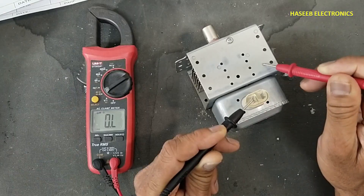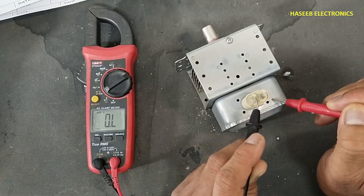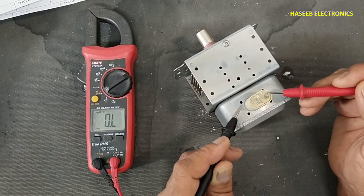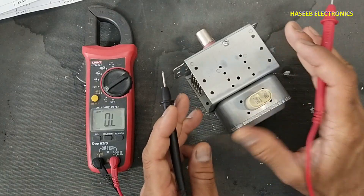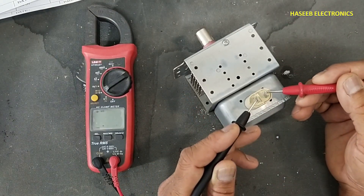Now connect one lead to one input terminal and the other lead to the chassis metallic body — it must read open. Then check with the other terminal — it must also be open. If both readings are open, the magnetron is in good condition.